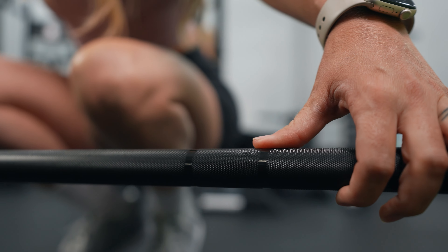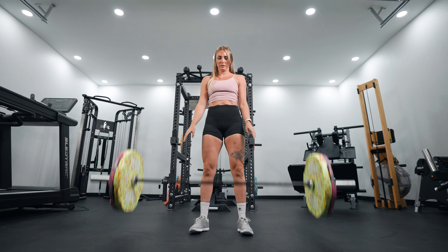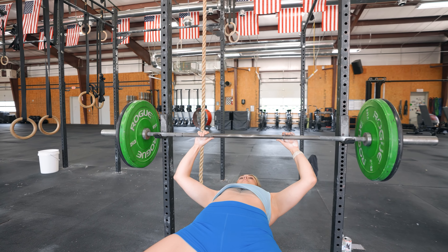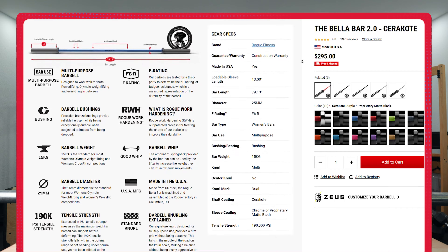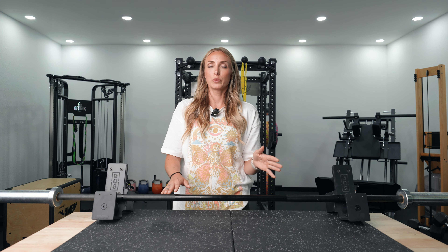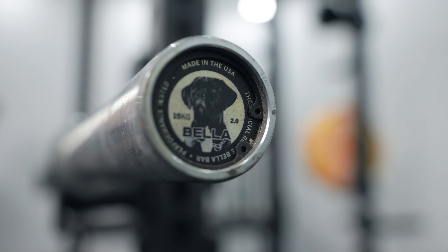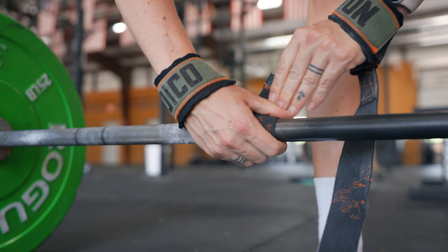One benefit to Rogue and this Bella bar is that it's manufactured in the USA and ships within three to five days, which matters to some buyers. The diameter is 25 millimeters like the Colorado bar, with an overall length of 79.1 inches, but it has a larger loadable sleeve at 13.1 inches. Depending on the version, tensile strength ranges from 190k to 200k PSI — well above the 180k standard we look for.